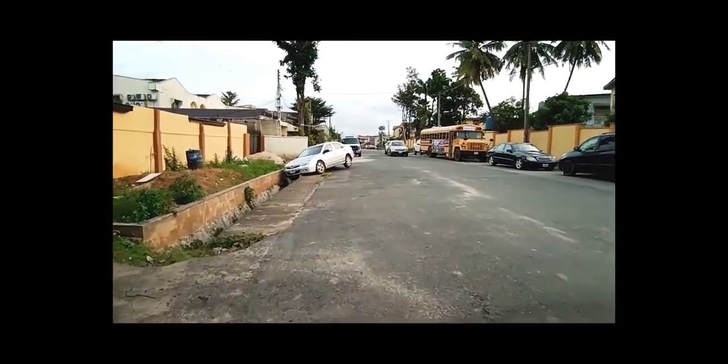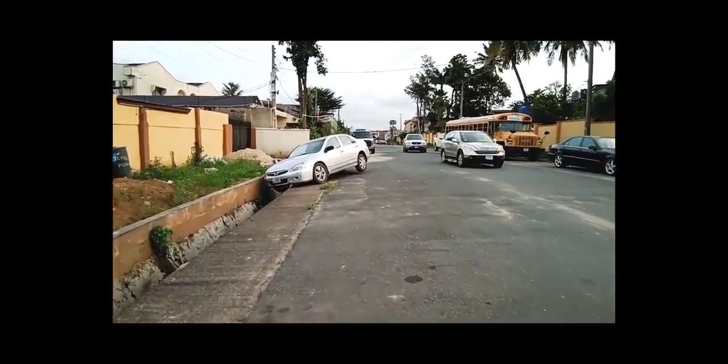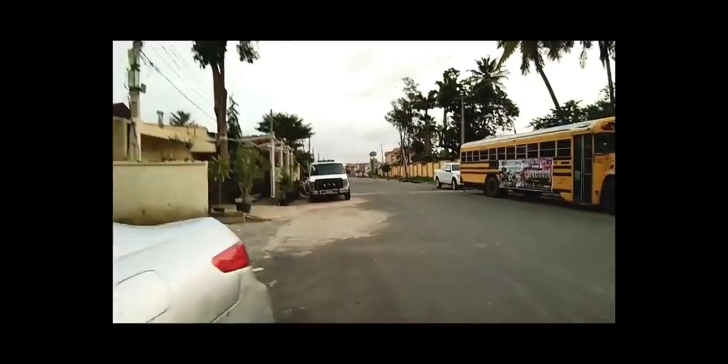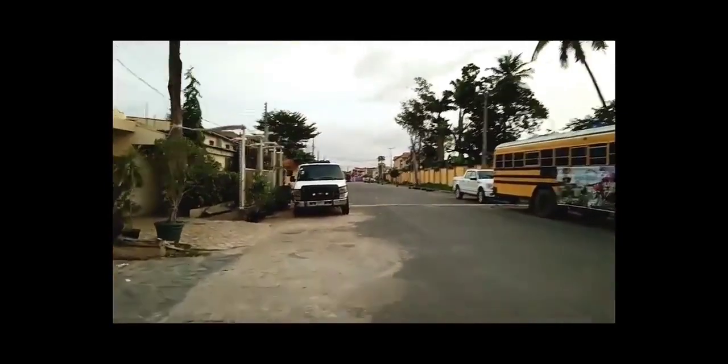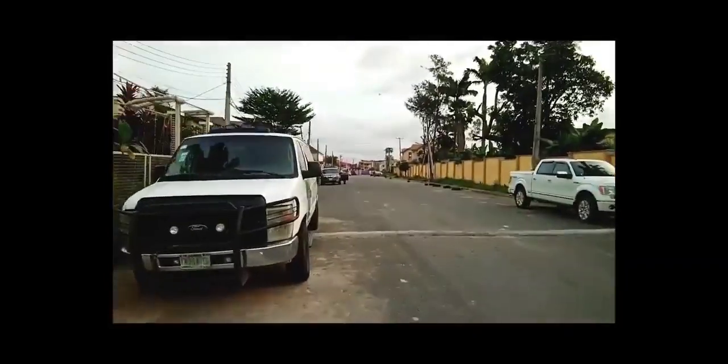This is ultra steady mode using the 12 megapixel wide angle camera. Right now I'm just going to pick up the pace — running and jogging — and as you can see the footage is stable.